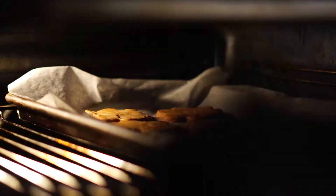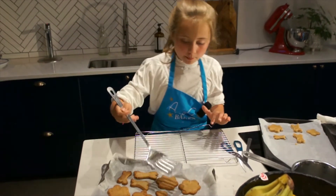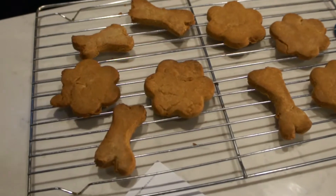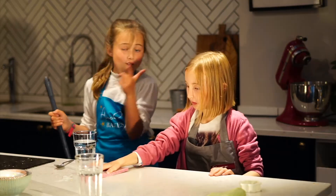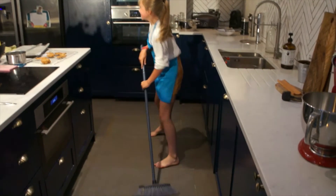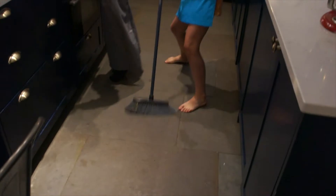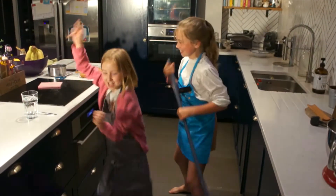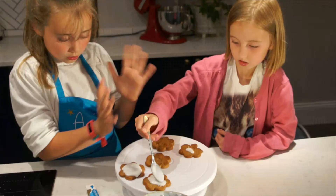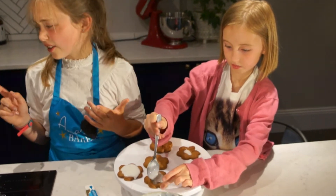They're done! We need these biscuits to stop cooking so we're going to put them on a cooling tray. Don't forget to tidy up! So basically we're just putting white icing on the flowers, and we're going to do all the flowers and then put that to the side, and then do the bones and then maybe decorate it off.